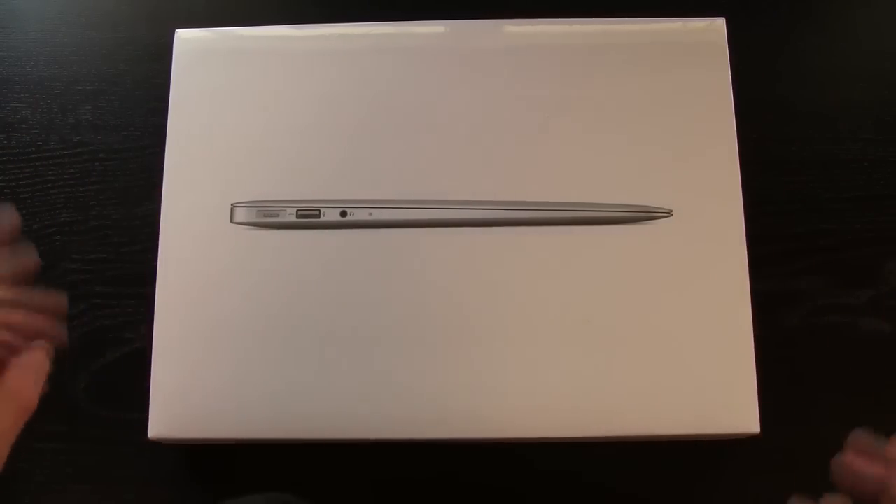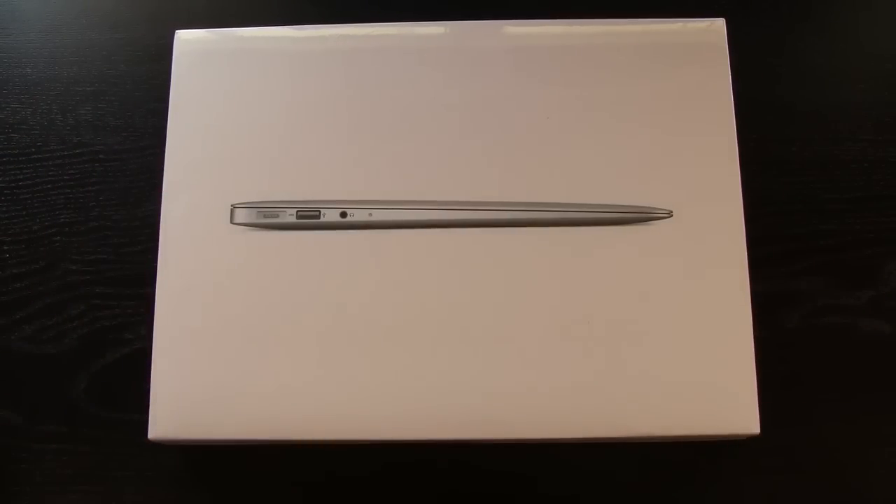Right now to start off we're just going to take a quick look at the box, I'll go over the specifications and then I'll actually unbox it.